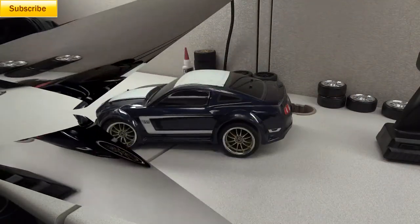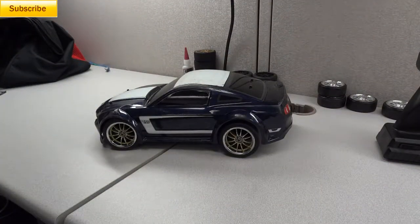All right, welcome back, this is Dash again and this is video number four in reference to the Traxxas Boss 302 VXL with the Vienna Lynn brushless motor setup. This is the fourth part of the series.